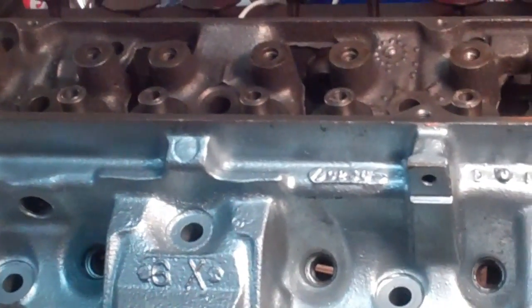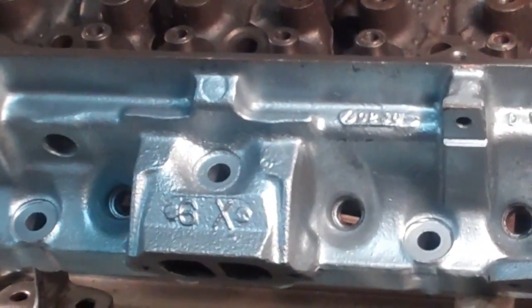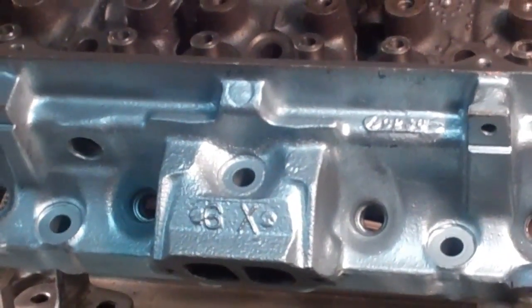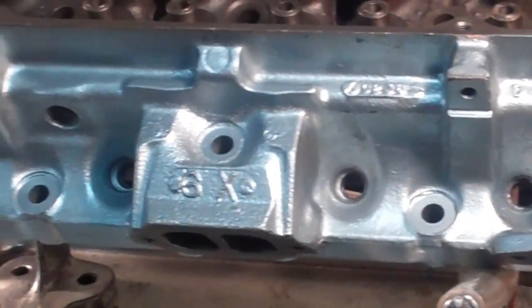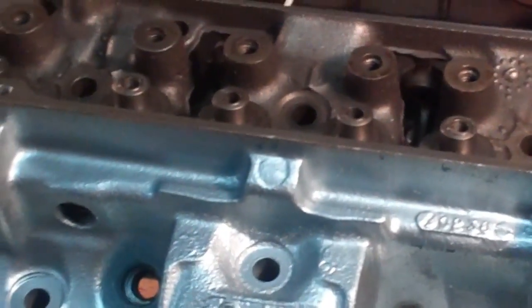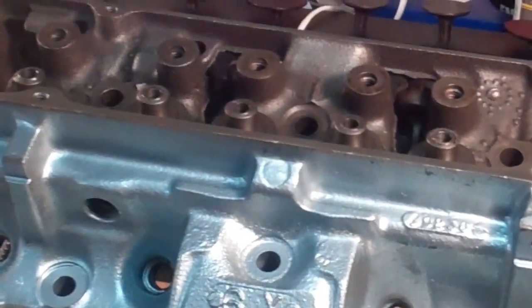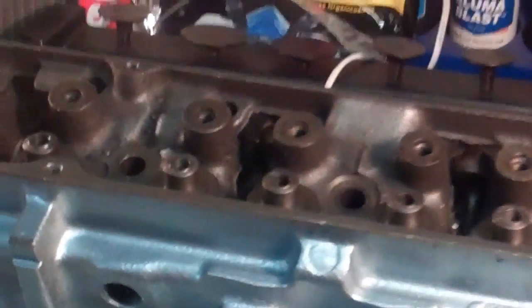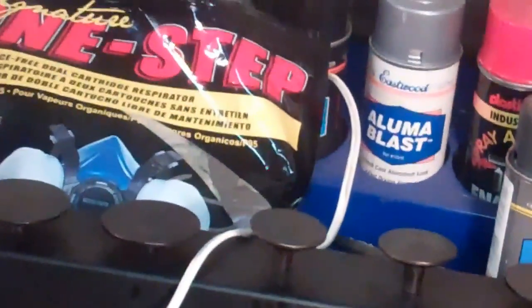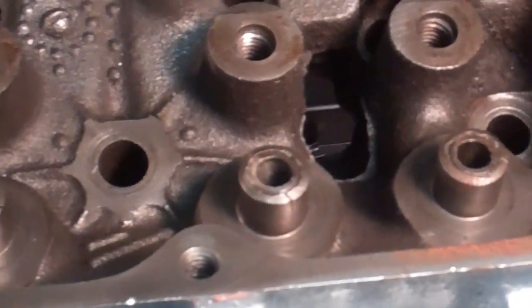I did not buy these on eBay where it was like an as-is, where-is kind of thing. I should have some recourse at least on this one head. So that is, if anything else, just one reason why you really need to go through the engine. You really need to go double-check everything. Somebody tells you everything is good — say thank you very much and then do your own work on it, because you never know.